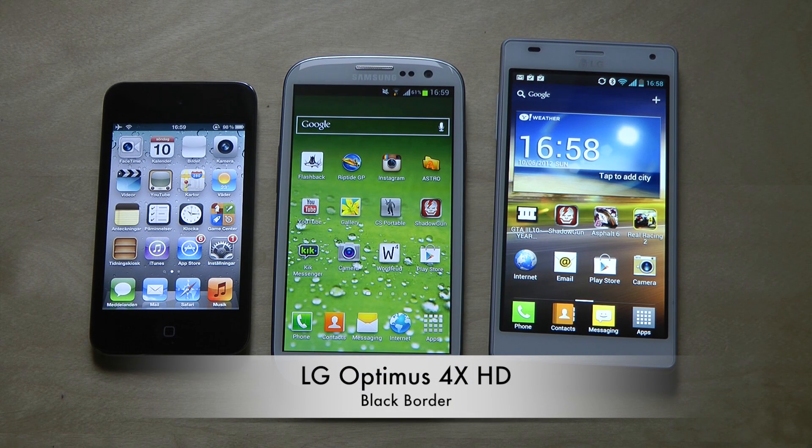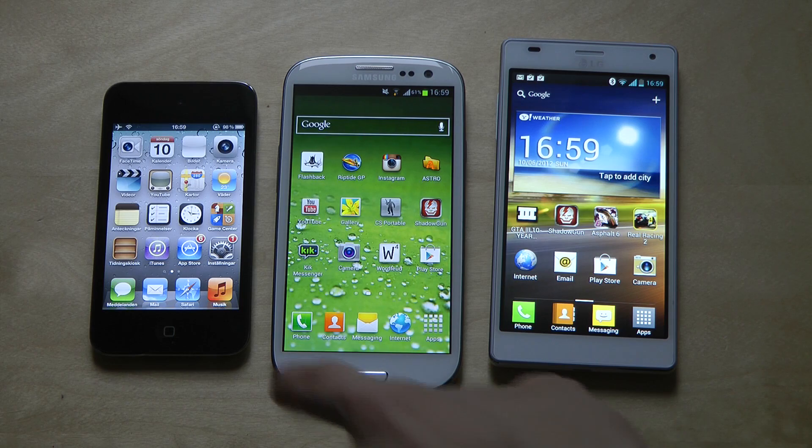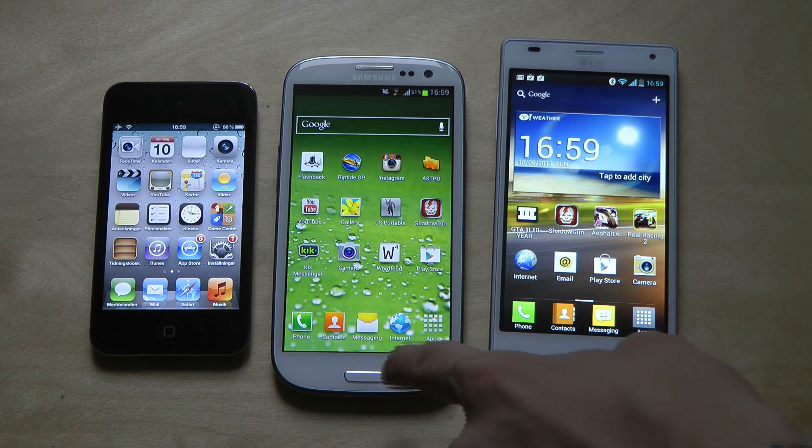Hey guys, today I want to make a quick video talking about something that could be a problem for you and could be something you get annoyed by if you buy the Optimus 4X. I want to talk a little bit about the black border around the edge of the Optimus 4X display. Like every single display out there has this kind of black border outside the screen — you can see it right here.